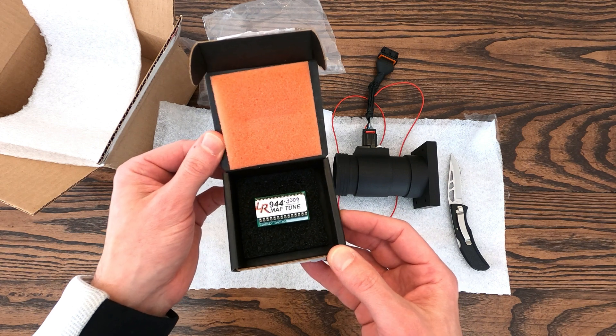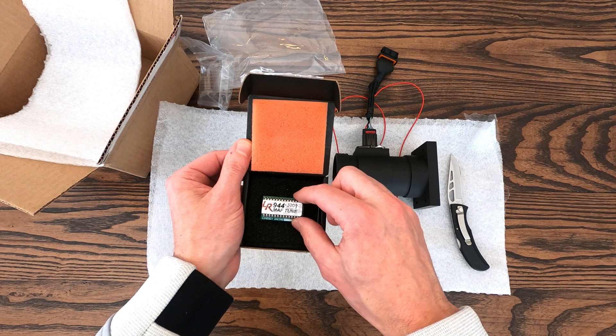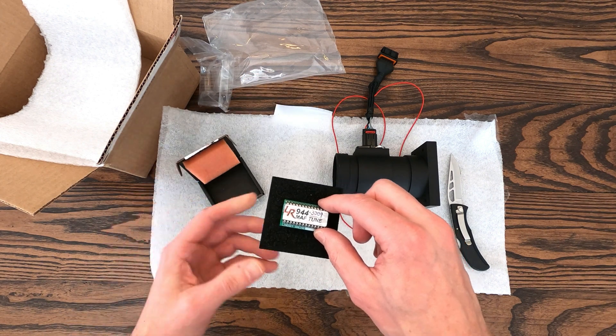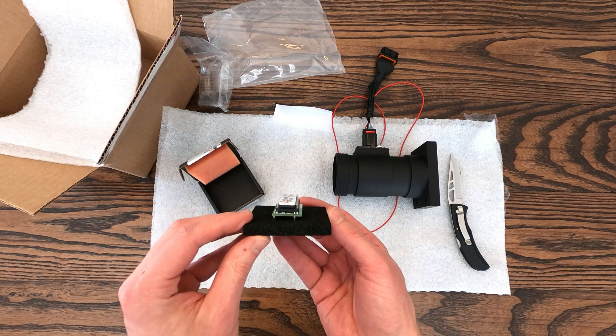And finally, cars from 1988 and 1989 are already set up for the 28-pin chips, so they can be replaced fairly easily, and once that's done the DME will have all the tuning information it needs to optimize the air-fuel mixture for the engine.